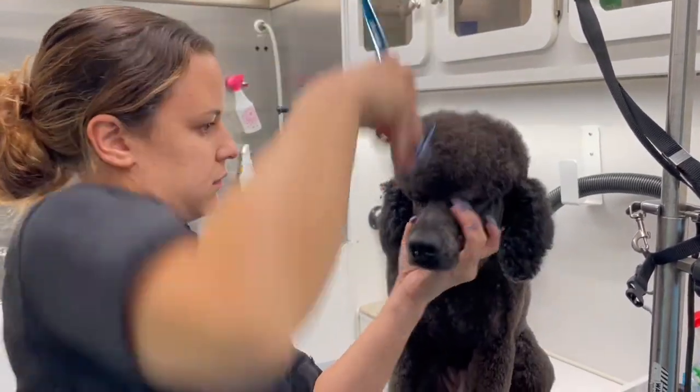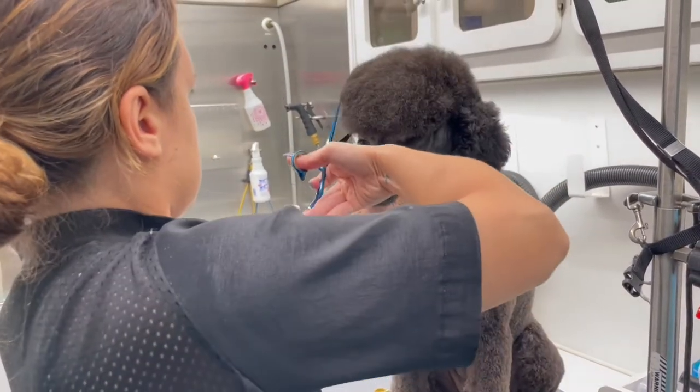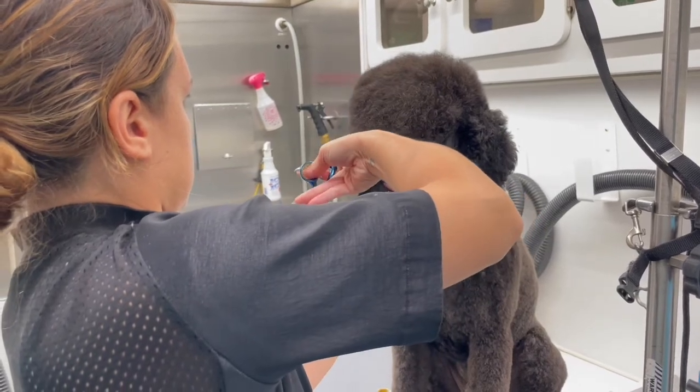I'm also making sure that I'm taking that line so it's blended to his clean face — and when I say clean face I mean his shaved face — so it doesn't look like a mushroom head.